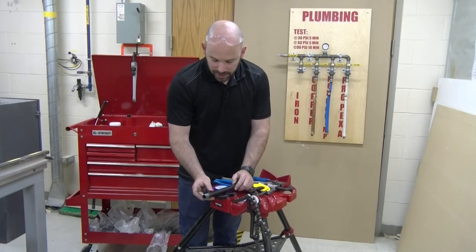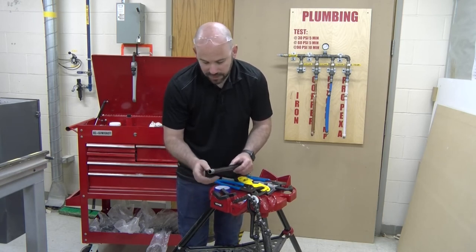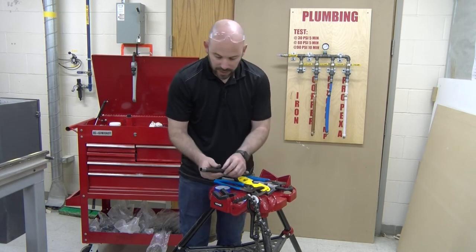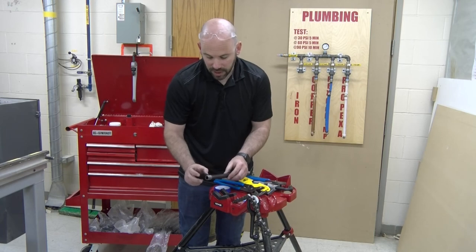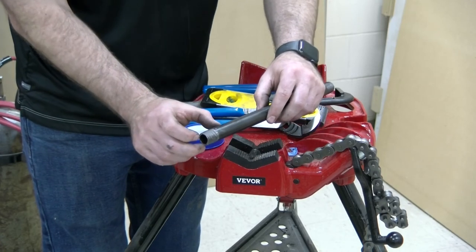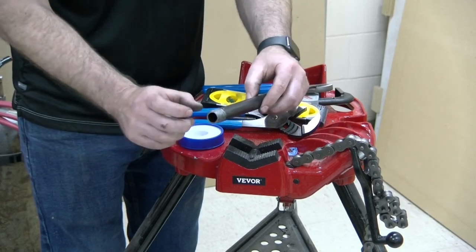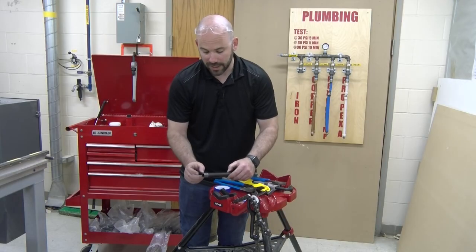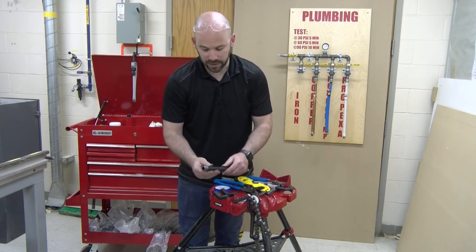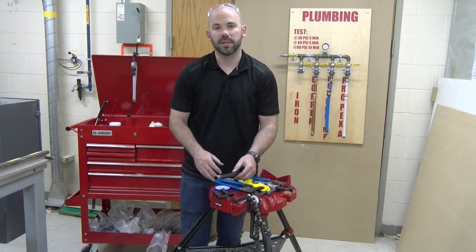Prior to making a connection, investigate and look at the thread itself. Make sure the threads are all in good shape — that threads haven't skipped, or any are broken off. If threading pipe yourself, make sure you have a nice clean thread of appropriate length — not too short and not too long. Even when buying fittings or nipples, depending on the manufacturer, threads can sometimes be off, so confirm those are nice clean threads before making a permanent connection.